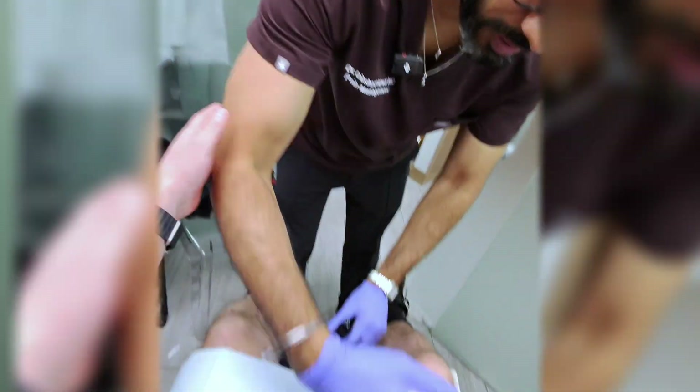There you have it, guys — PRP for Zach. Hopefully he feels better. Thank you, Bartolo. No problem, bro.